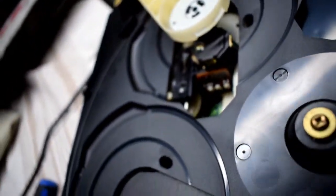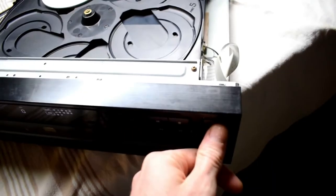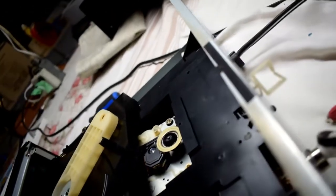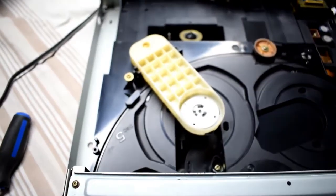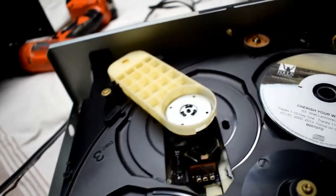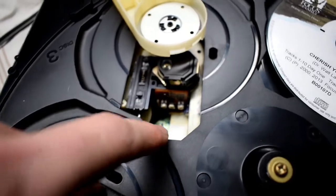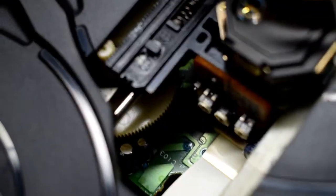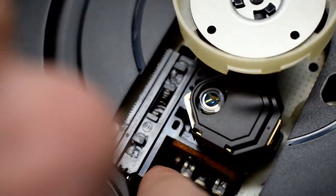I'll just open it up. This is kind of hard to see. Let's try to close it down like this. There's a little wheel here that you want to spin and pull the laser head out a little bit.